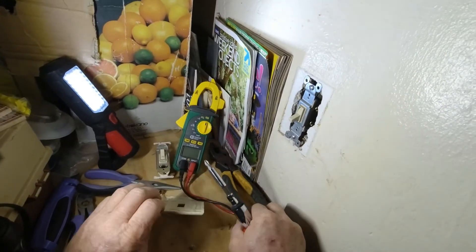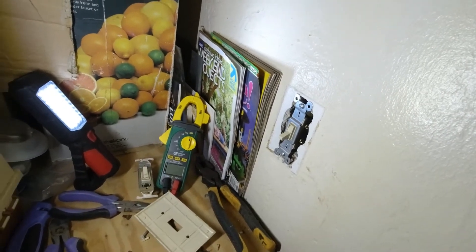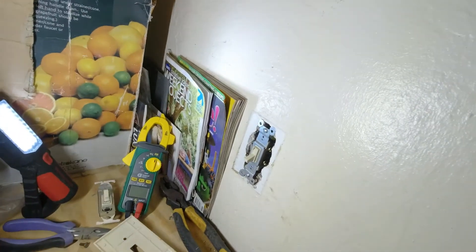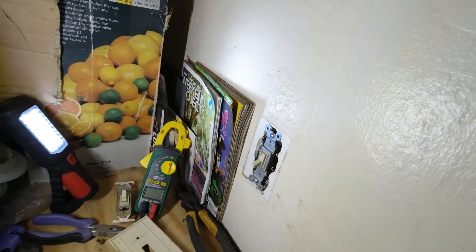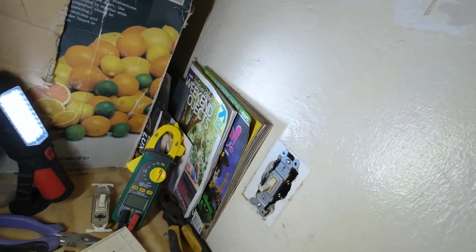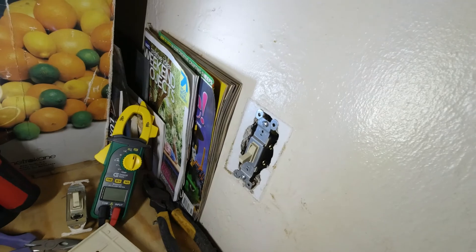I always check the cover plate just to see where we're at, and that looks real nice so we'll leave that as it is. I went ahead and kicked the power back on — that's just the safest way to do things. Let's test it out — and look at that, we have light! I hope you learned something here today on Everyday Life. If you have any questions, put them in the comments. If you like what you see, please like and subscribe. Until next time, y'all take care.